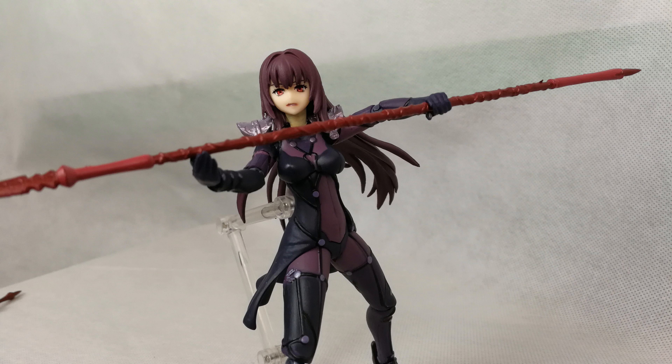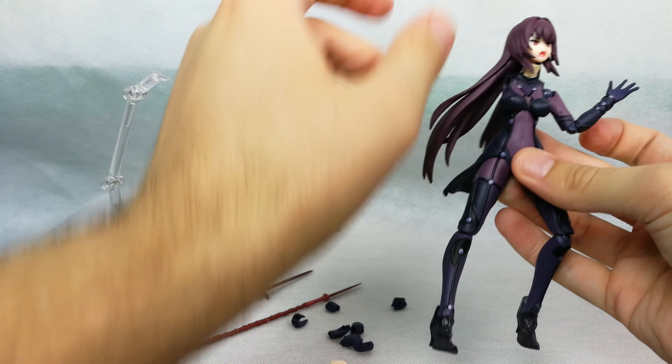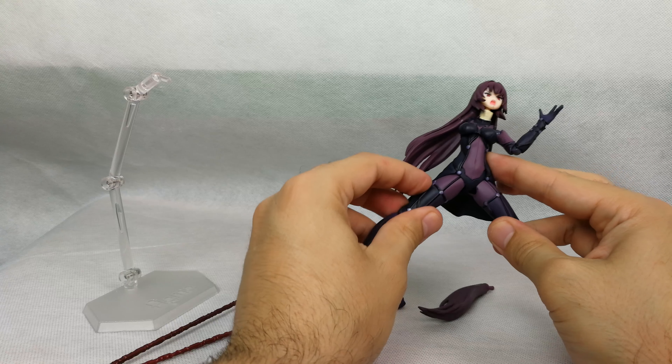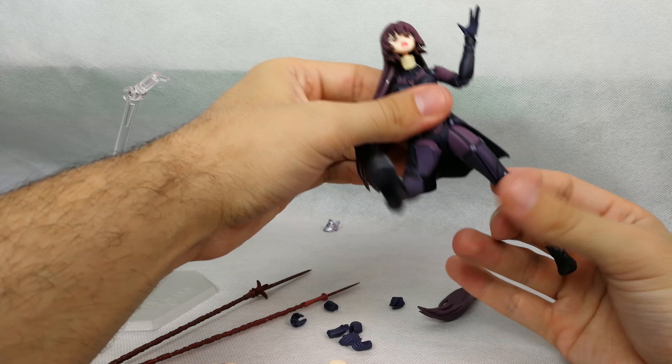Let's quickly take a look at the articulation. Let's put the angry face, because that's how I'm feeling. We have a ball hinge to ball joint on the head. We have a ball joint for the shoulder pads that allows them to get out of the way. We have a ball joint to ball hinge system on the shoulders, a normal hinge on the elbow, and a ball hinge in the hands.